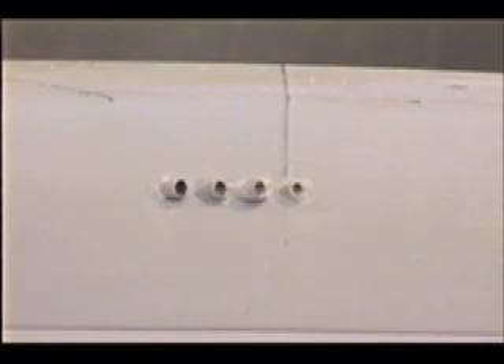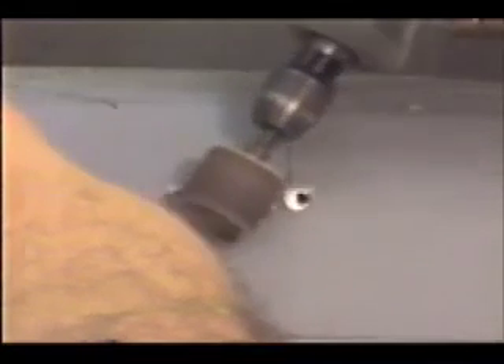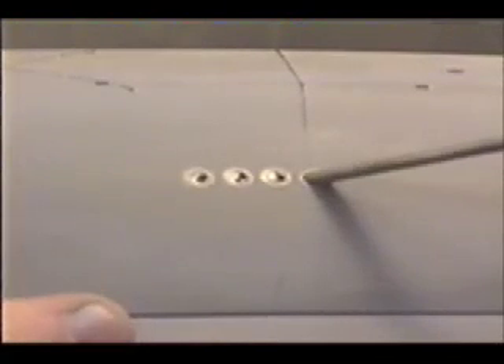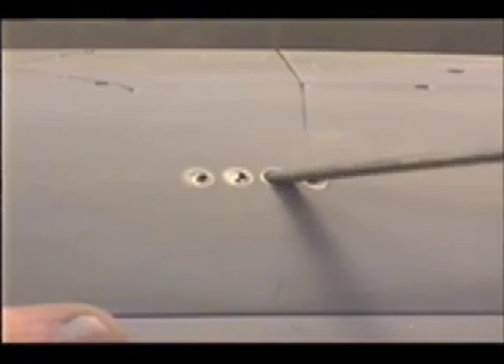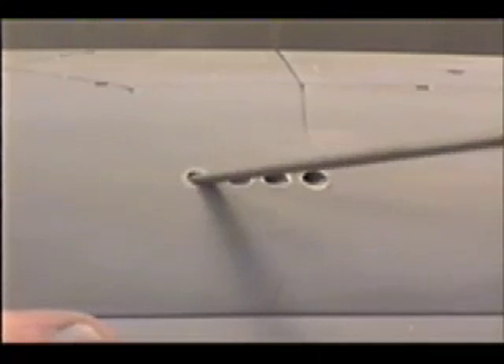I went ahead and installed all four and deferred trimming them until all four were in, then got them just about flush. Hit it with some 240-grit sandpaper, then poke the rat tail file through there. Another couple of licks of sandpaper, and there we are.